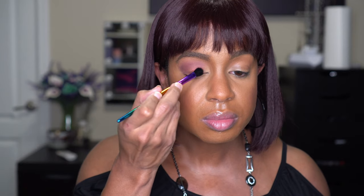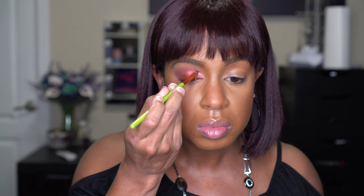I just want to see how Saturnalia applies on its own, just patting it in — very pretty color. I know I can get more payoff if I use my finger, so going in with my finger now — yeah, look at that. Then I'm taking Cosmic for the inner corner; it's a little more pinky with a bit of gold.